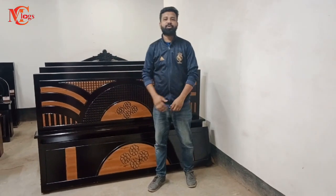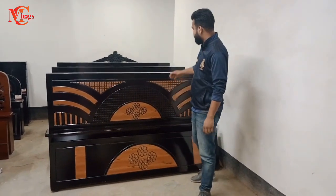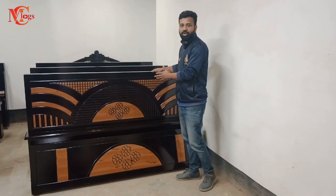As-salamu alaykum. In this video, there is a full box card. If you have a card in the 20th century, please tell us.